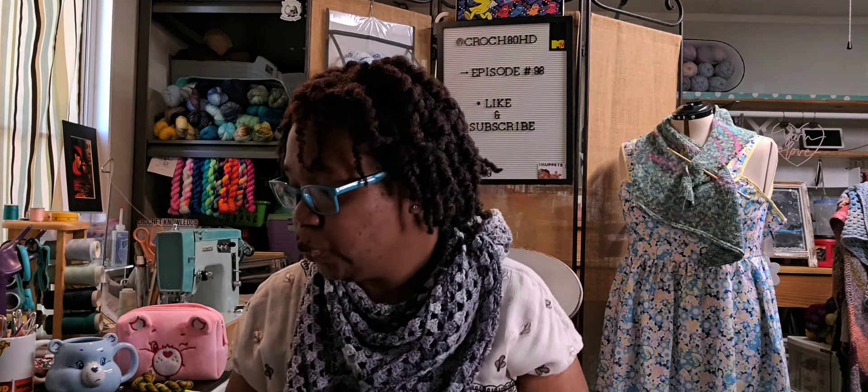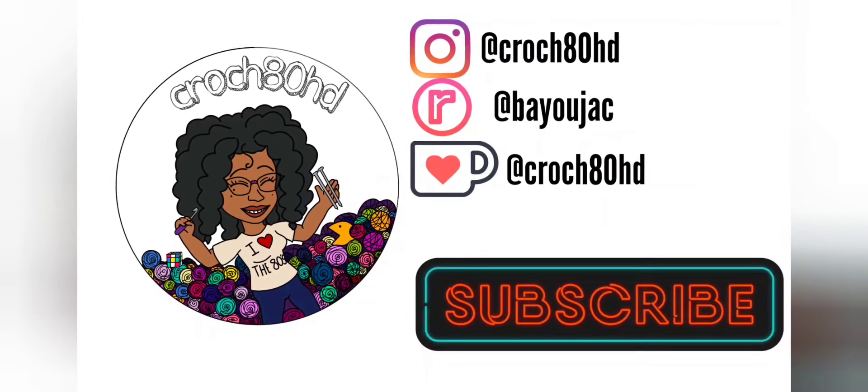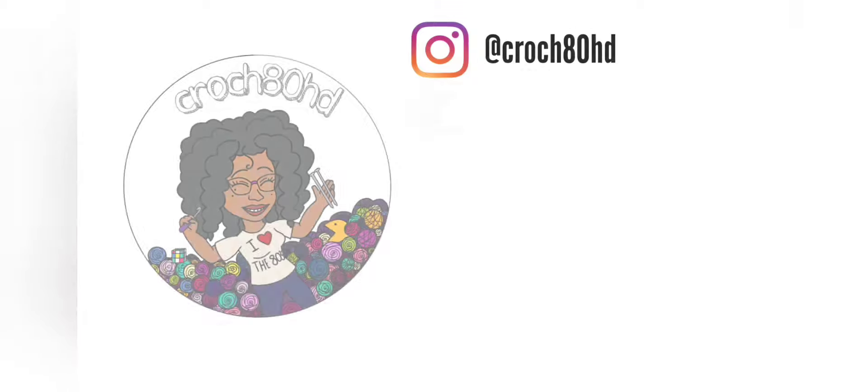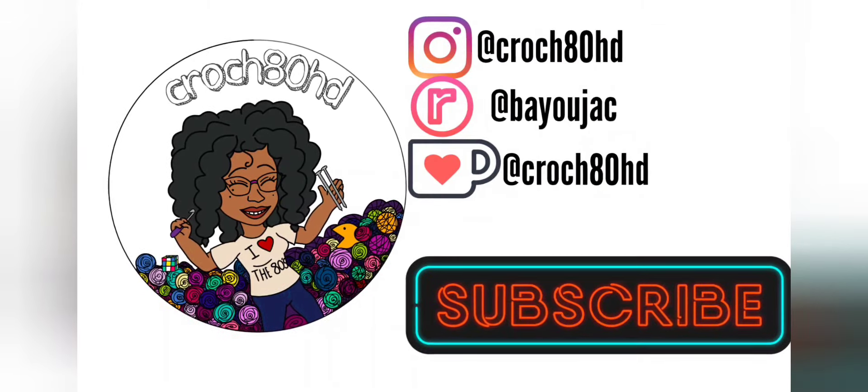I would like to get to 2,000 Glam Famers — that would be great. All you have to do is click that subscribe button and don't forget to rock that notification bell. Until next time, I've been Jackie. I'll see you next time.